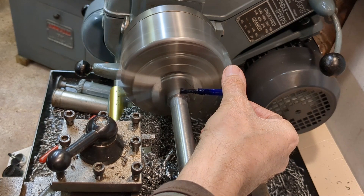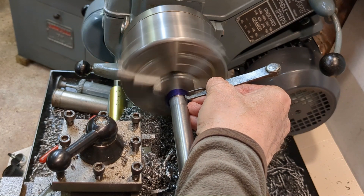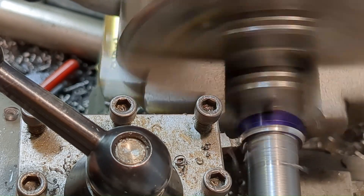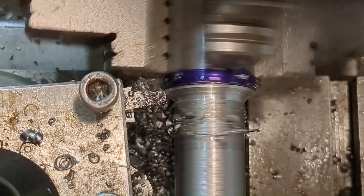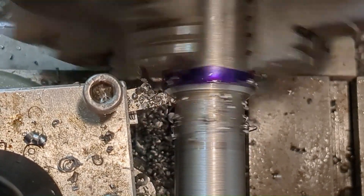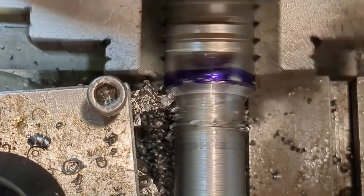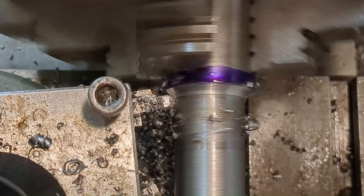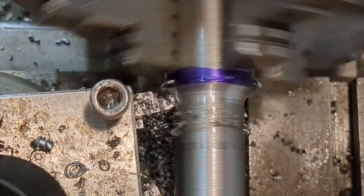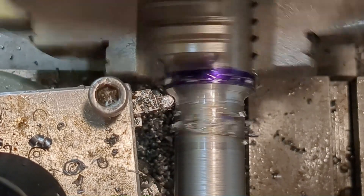Here I'm marking out the width of the flange, which is a quarter of an inch or 6.35mm at the outer diameter. I ground up another piece of high-speed steel with a generous radius and I'm using this to cut the 60-degree tapered section, which blends into the parallel section with a nice generous radius in the corner. It seems like there's chatter going on here, but actually that noise is coming from the background — I believe it's a seagull just outside my workshop.